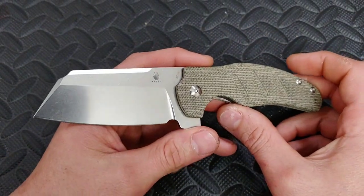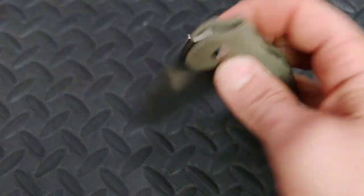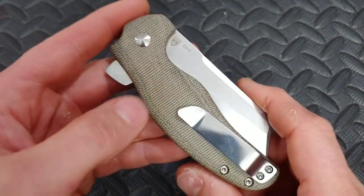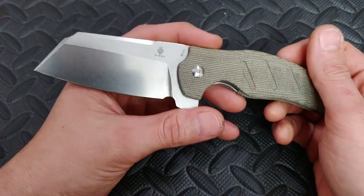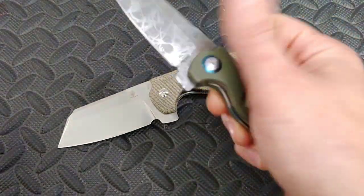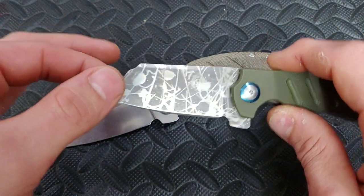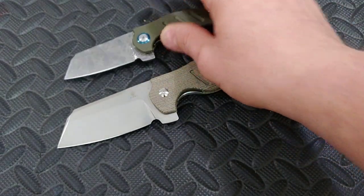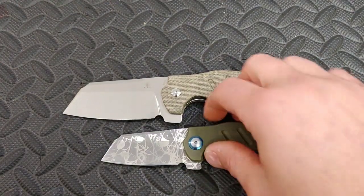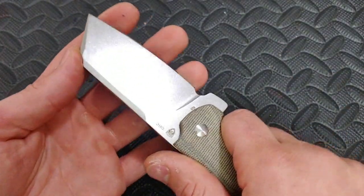Hey guys, I'm Jared — my lovely wife is at work and she's probably gonna kill me for opening this, but I got a little excited. I'm checking out this new micarta Kaiser Sheepdog. We do have a mini sheepdog right here in green G10 that we acid etched and did a little design on the blade, but now we got the big dog.